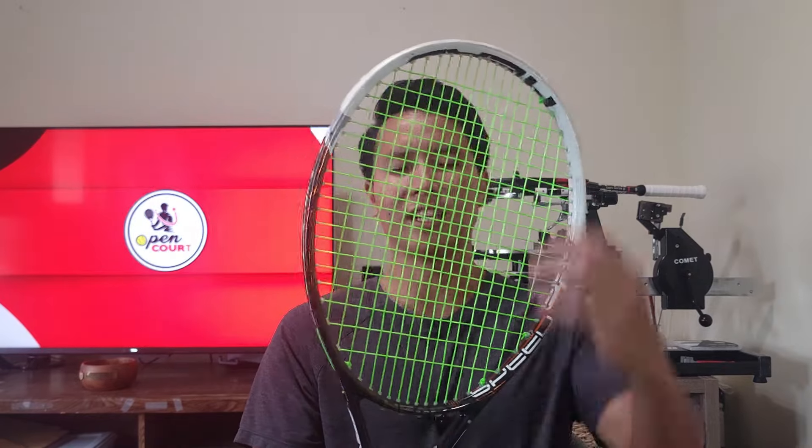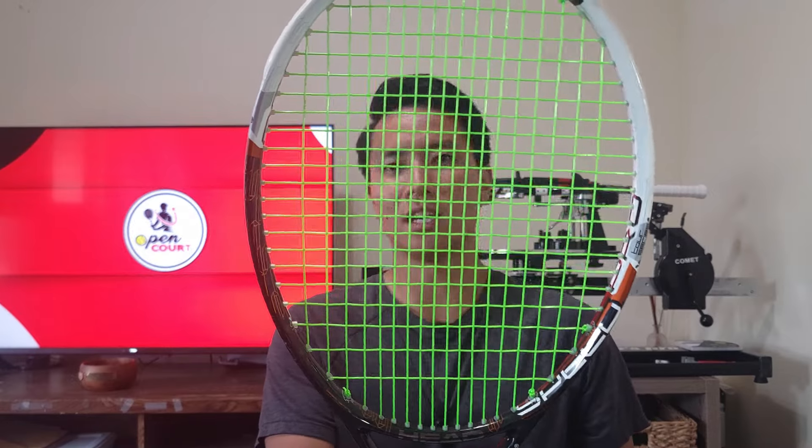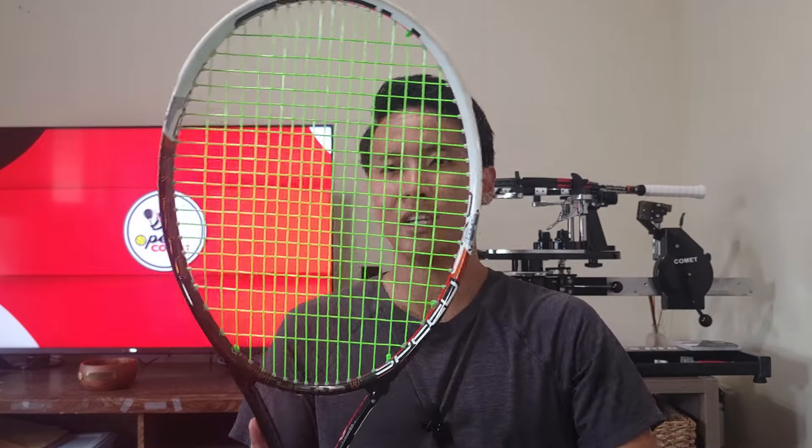I've got this racket here — this is the Head Graphene Speed Pro from 2013 and it has a very tight 18-20 string pattern. As you can see the string spacing is very tight together. What are some characteristics of tighter string patterns? Well, the tighter the pattern is the less easy spin and power you're going to get. You're not going to get much for free, especially if the head size is smaller. This is a 100 square inch so it does have a decent amount of spin and power, but compared to something like a 95 square inch 18-20 where the string spacing is going to be very, very tight, this will get a little bit more.